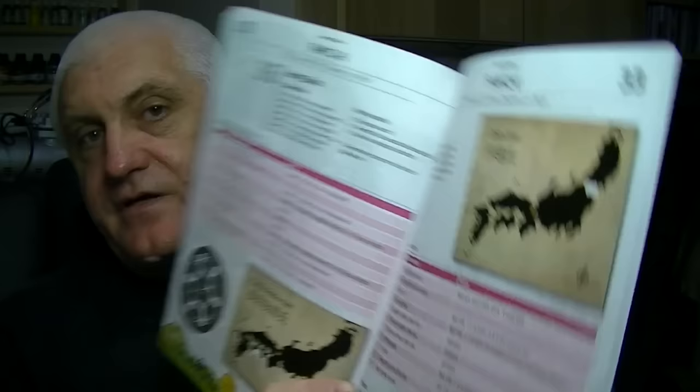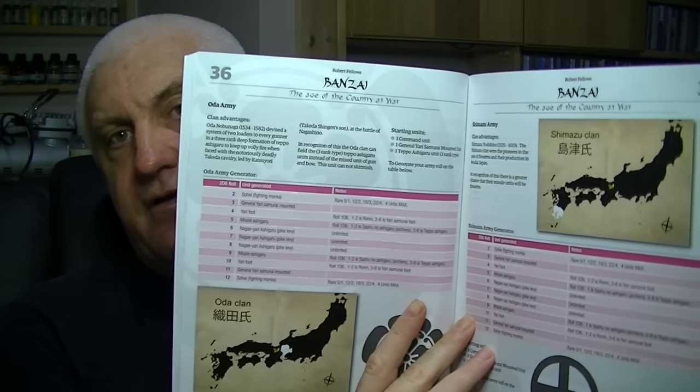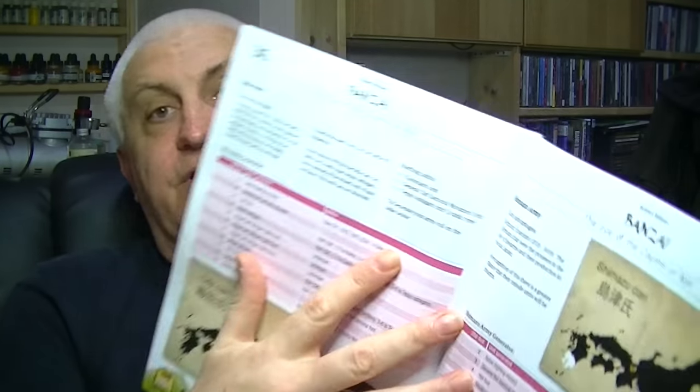The thing I really like about this is the way you construct your armies. At the back of the book there is information about each clan — I think it's eight clans and a rebellious lot. Each clan comes from a different part of Japan and has different buffs. For example, the Oda army from central Japan has an affinity with Teppo troops — their default troops are arquebusiers.